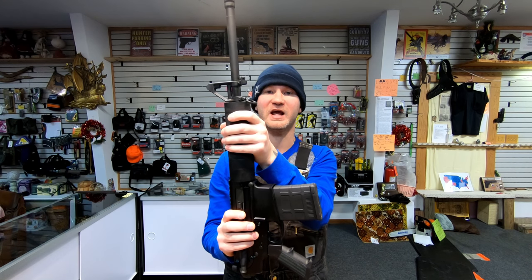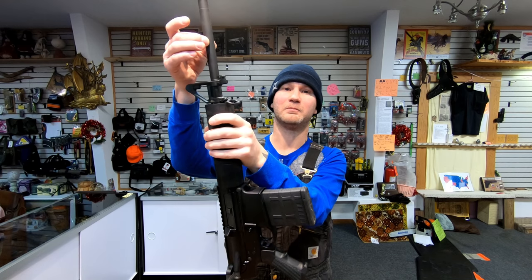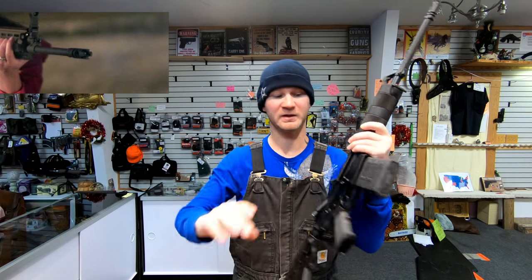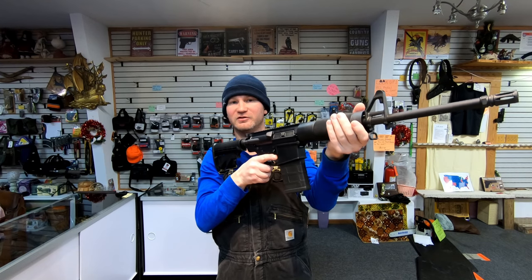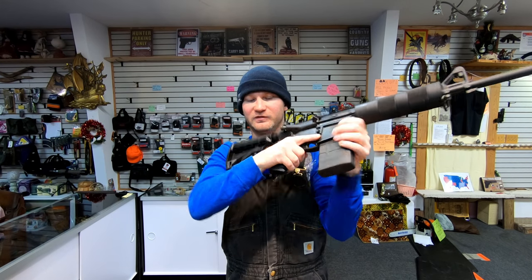A free-floated handguard is basically a must on a .308, because of how wide the bore diameter is relative to the barrel thickness — these barrels really whip. If you don't have a free-floated handguard and you hold anywhere along it, it's going to shoot differently every single time. Basically you'll be changing the harmonics of the barrel if you hold anywhere except on the back receiver.